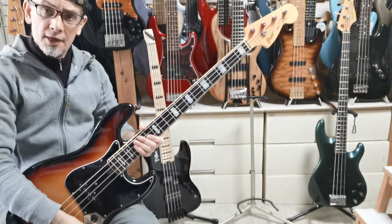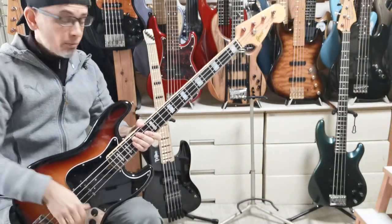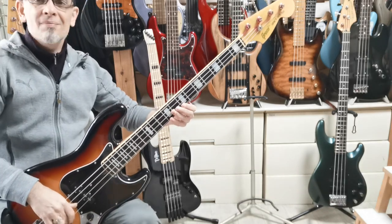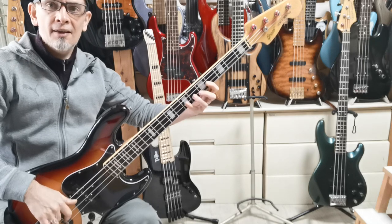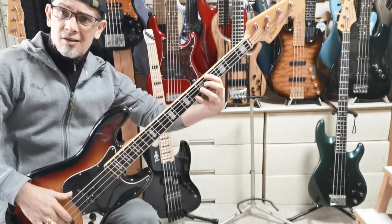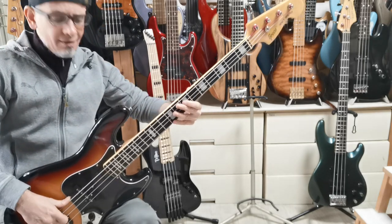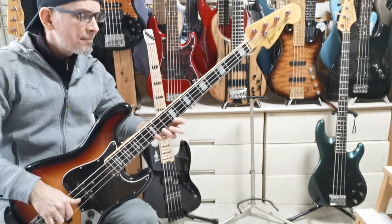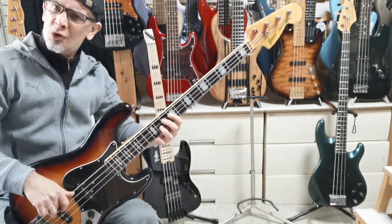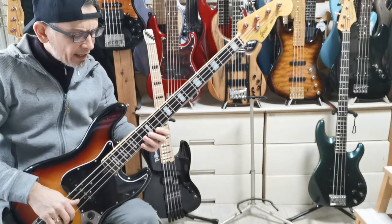Good morning ladies and gentlefolk. Danny Stewart here for BassJapanDirect.com with another naked sound review. And this beauty that I have here is the Greco JB600 from about 1982, I believe.